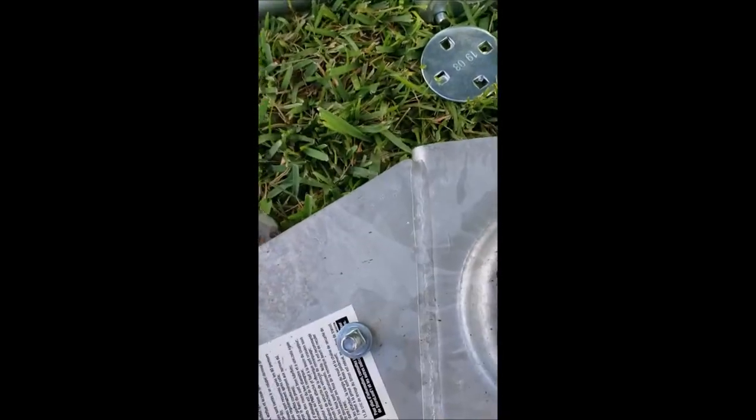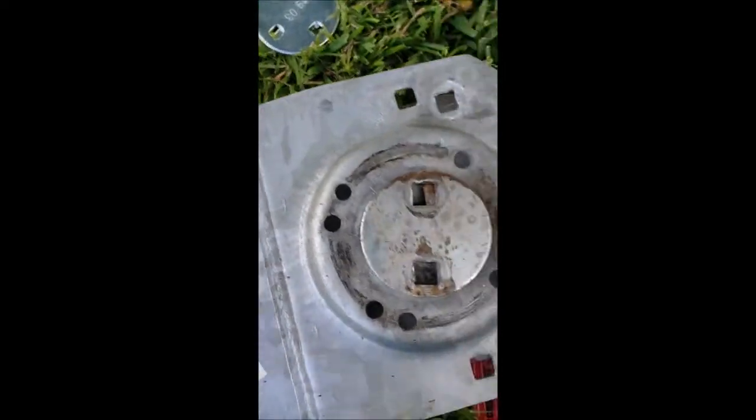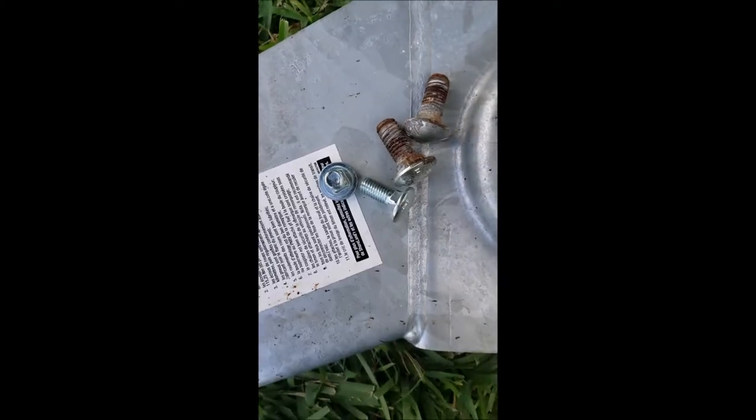The new jack comes with a star plate and a back plate and four bolts. The original one also has that star and back plate, but the original has bigger bolts while the new one has smaller bolts — though it does have four of them.